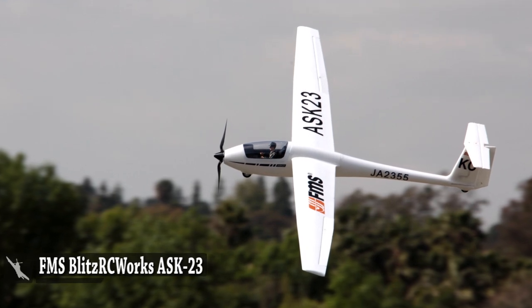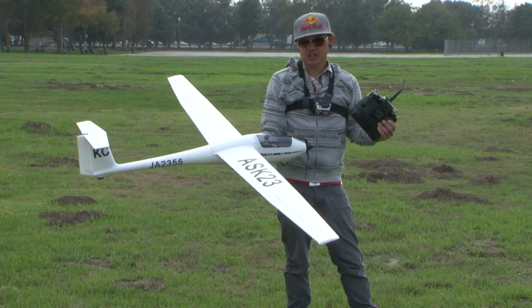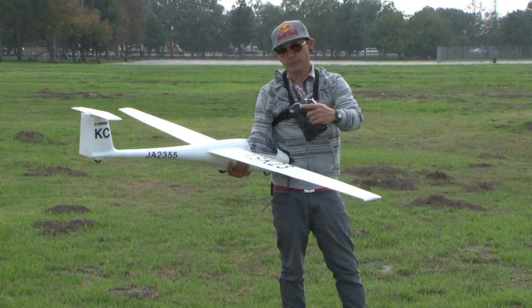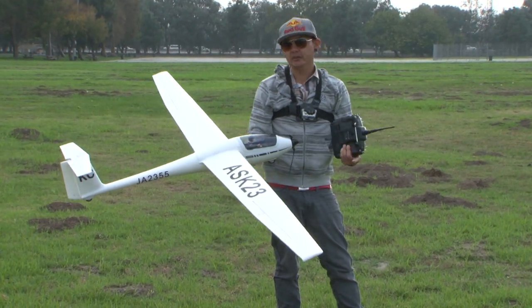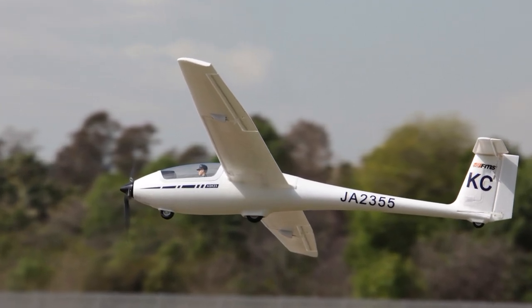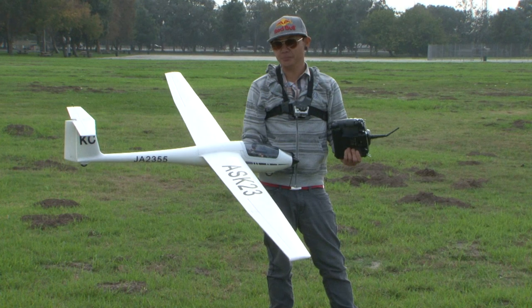There is a box and build video up that I just completed, so you can actually see hands-down what comes out of the box and how much building goes into one of these little sailplanes, which is very minimal. Please, if you have some time, check out the box and build review.